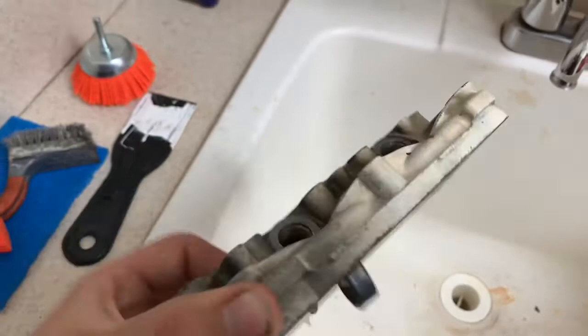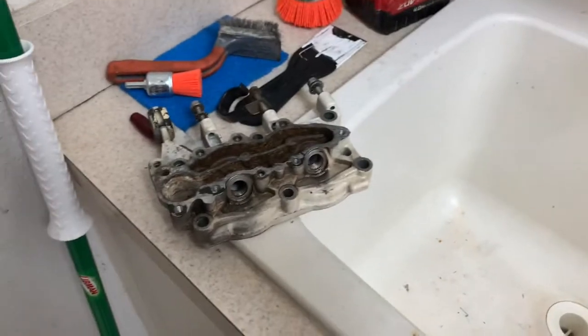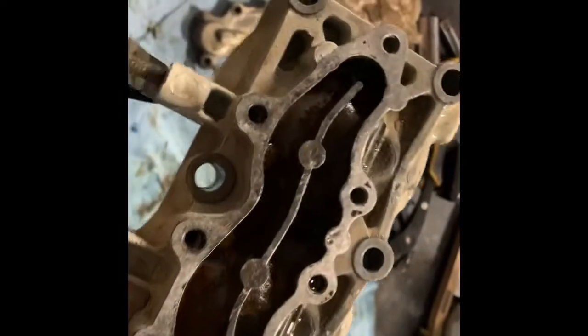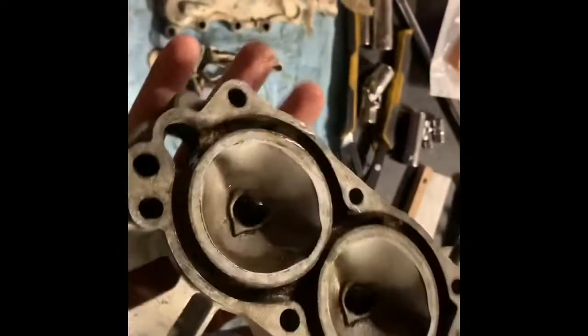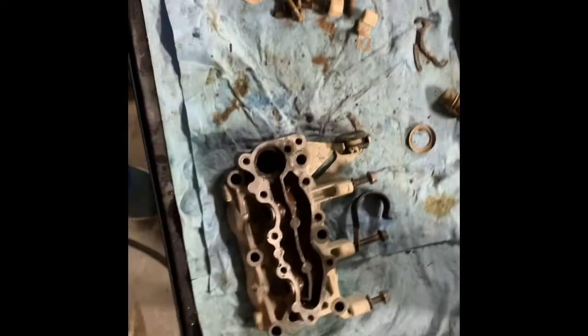I got my surface as clean as I could get it. I put the nylon brushes into my drill and got as much of the old gasket off as I could — I couldn't go any further because I was afraid I'd scratch the surface. I think I'll just put some RTV gasket maker to make sure nothing leaks out. Other than that I think it's ready for the thermostat and the gasket.